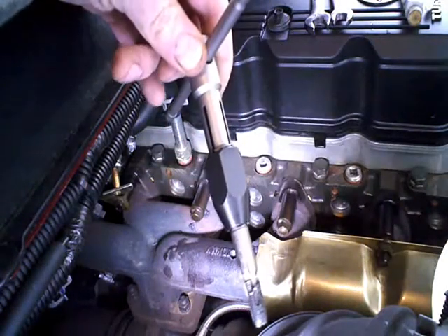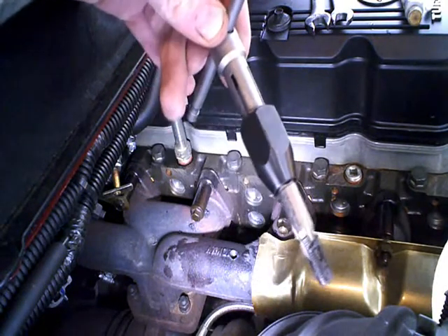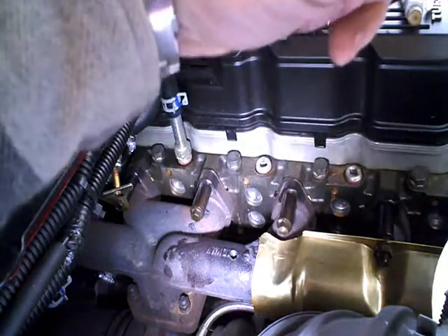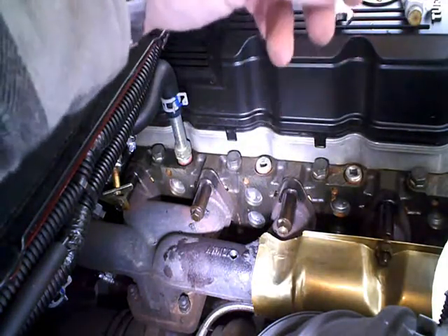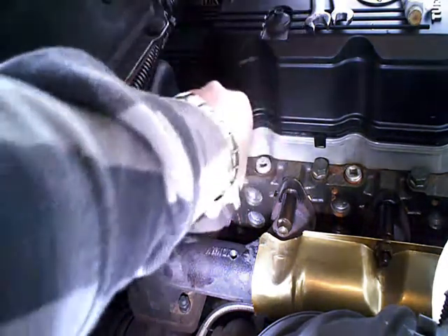Then go ahead and turn it forward, and every once in a while pull it out, take a brush, clean the chips out of it, put some more grease on it, and give it a shot. Looks like we've got some fairly nice looking threads there.